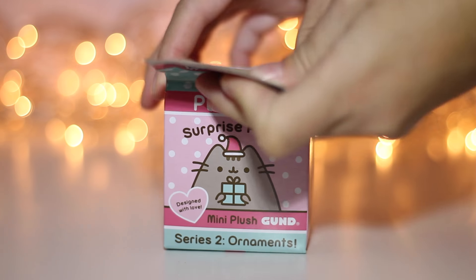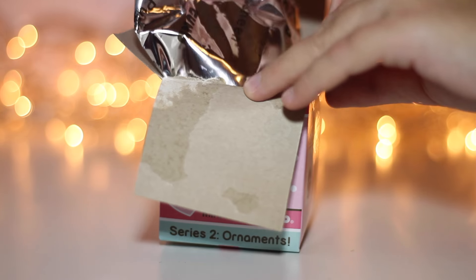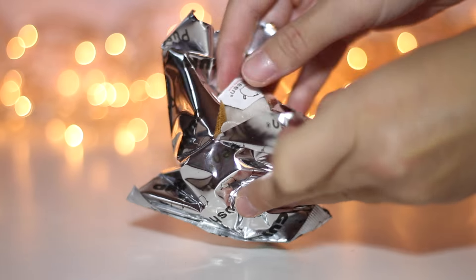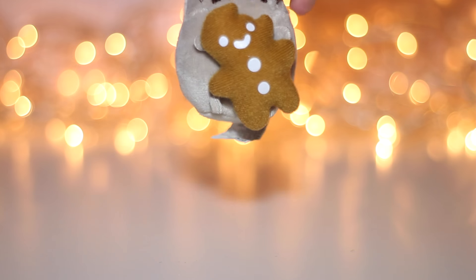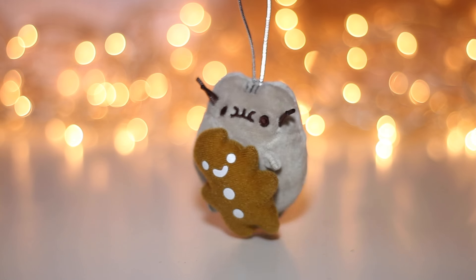And the last box. It's Pusheen with a gingerbread cookie, and it looks like she is chewing a bite of it. So cute!